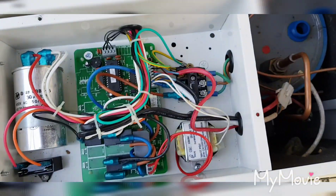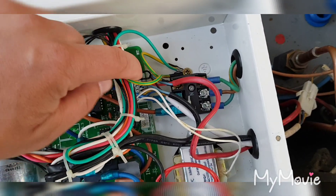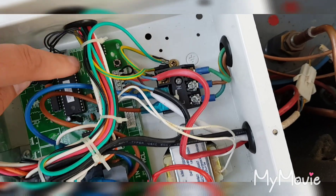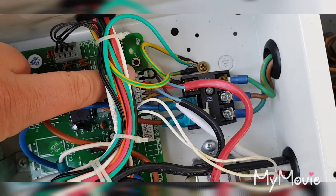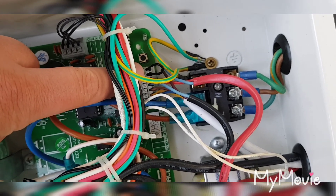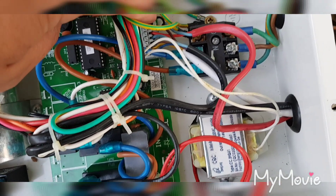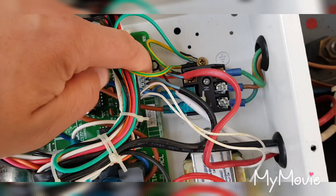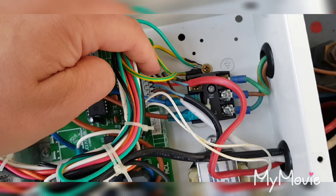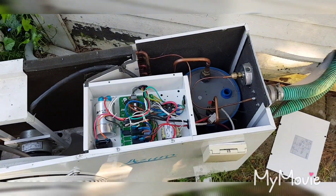So the next step — since I suspected the sensor was faulty — I connected a bridge between those two connections where the sensor connects on the circuit board. I've been running like this now for about three weeks with this simulated flow sensor. I have a pressure sensor on my pump inside, so that has been working as a safety measure.